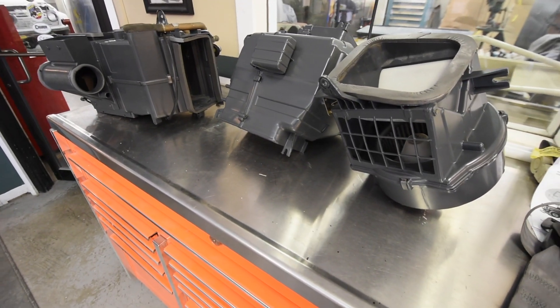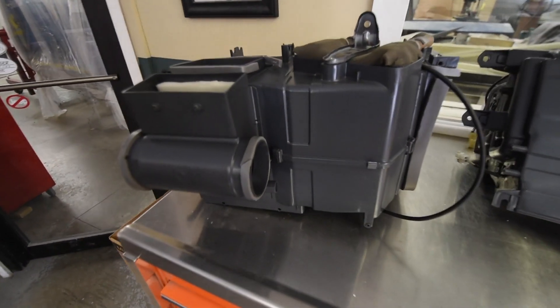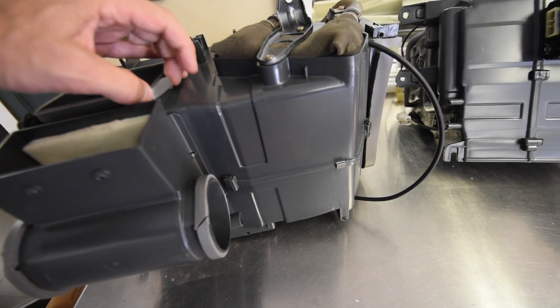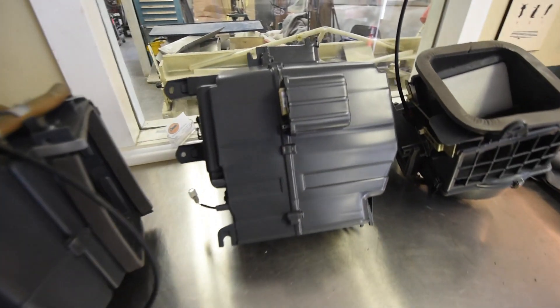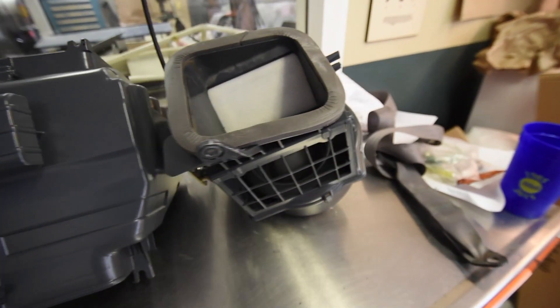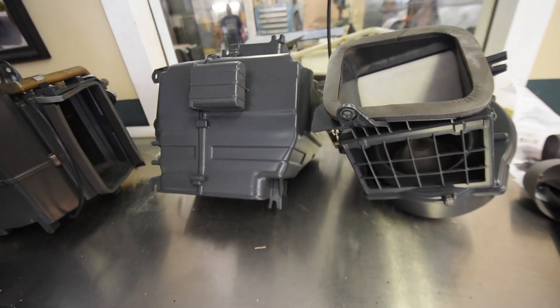So yesterday I showed you one of the heater units, and that was this thing hanging here, but Hank has it back together at this point. He's got new foam throughout it, and this is the evaporator for the AC, and this is the blower motor that runs that. So all these have just been taken apart, cleaned inside.